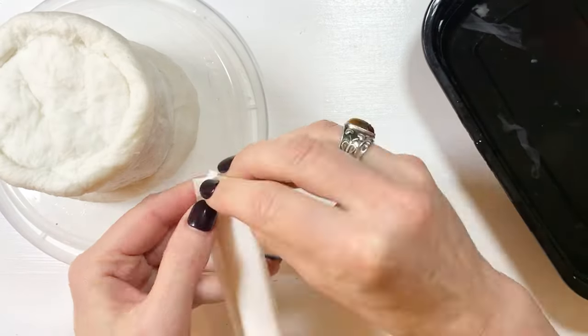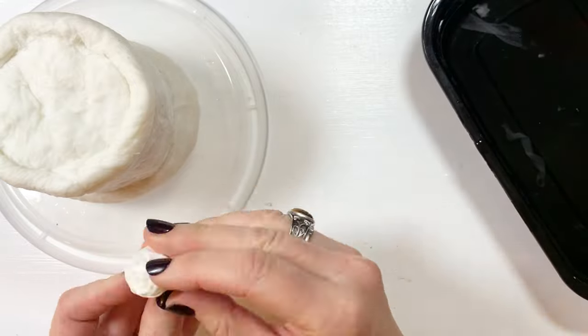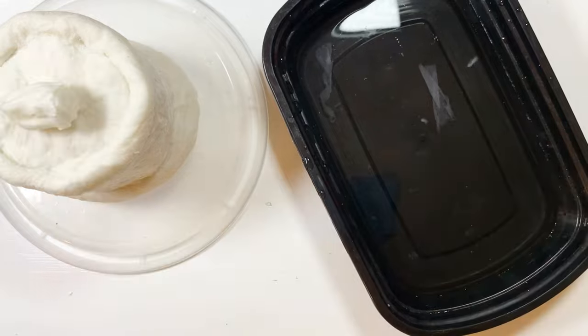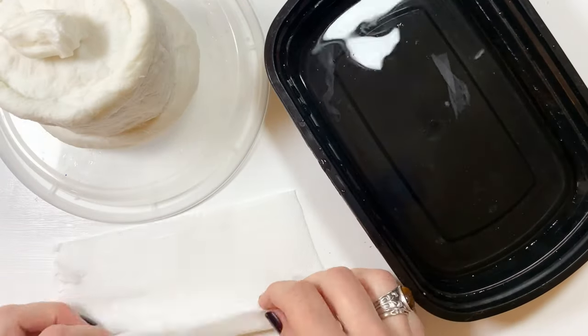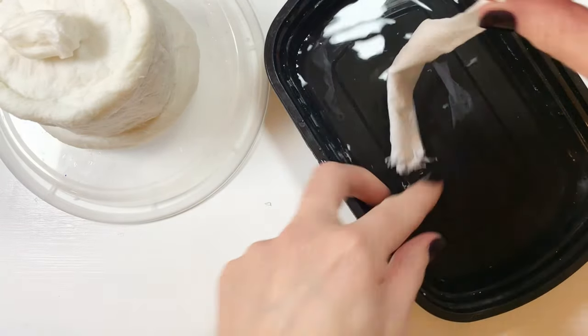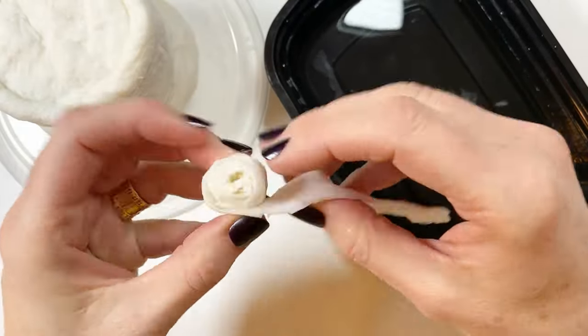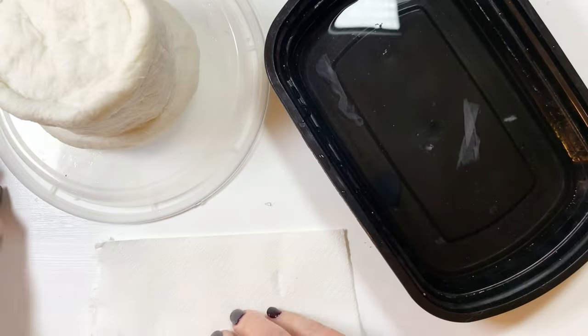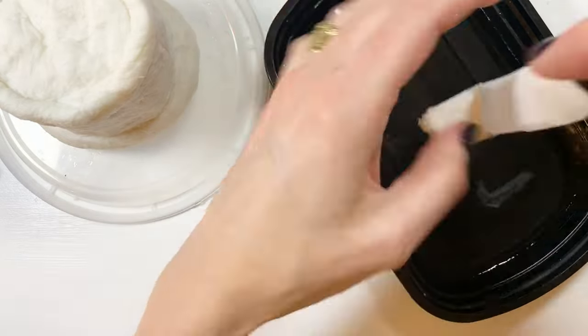Now I'm making a rose. I rolled up a little rectangle of toilet paper, dipped it in water, squeezed it out, and formed it. Then I made another rectangle, squeezed it out, and added it around the rose I had already made to make it wider. I'll make three of these flowers.